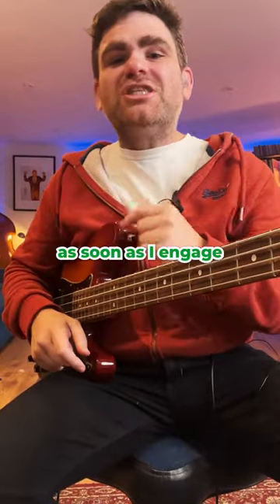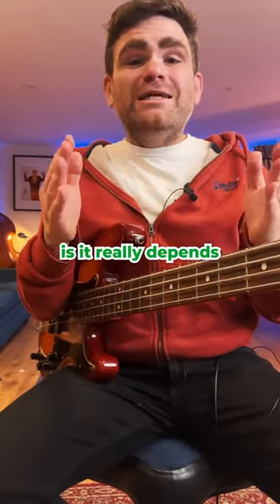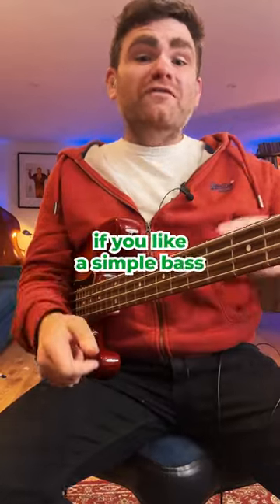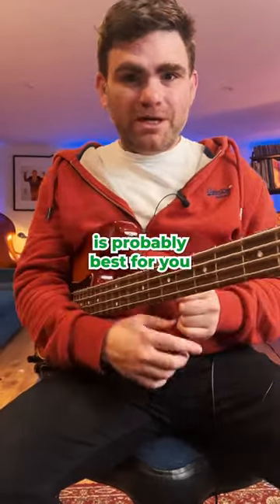As soon as I engage the active circuitry I have a ton more options. So the bottom line is it really depends on what you're going for. If you like a simple bass with one or two sounds, a passive bass is probably best for you.